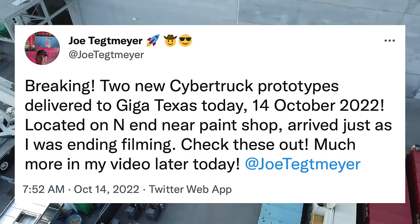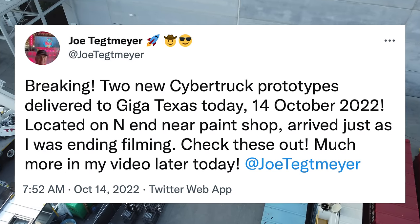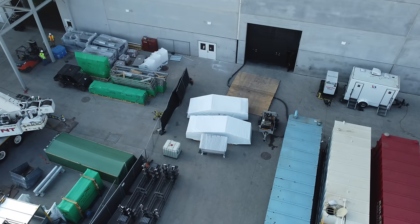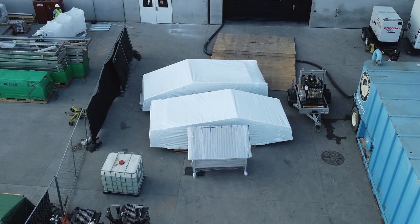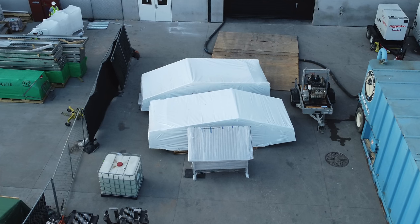Next up today, over at Giga Texas, two Cybertruck prototypes have been spotted. These were reportedly delivered to Giga Texas, likely from Fremont, but there's a lot of speculation going on here. The current timeline for the Cybertruck is production in 2023, which would require a lot of work and production ramping out of Giga Texas.